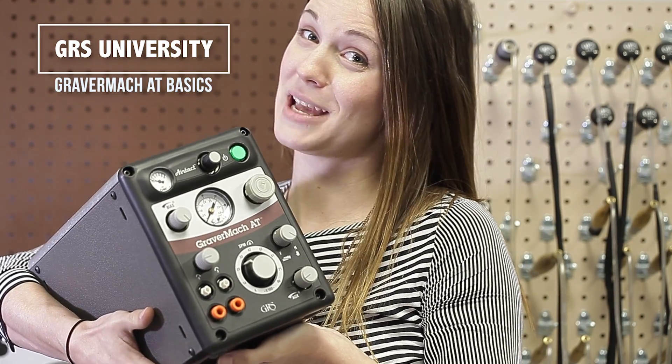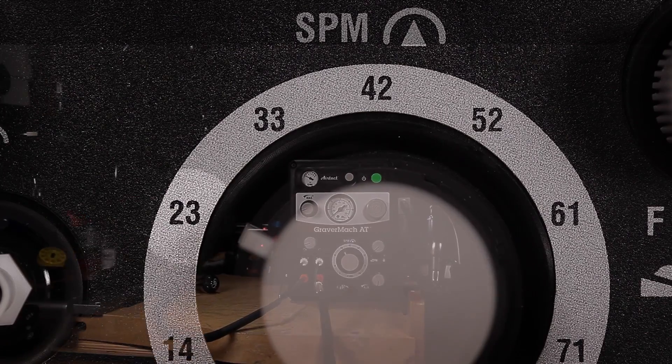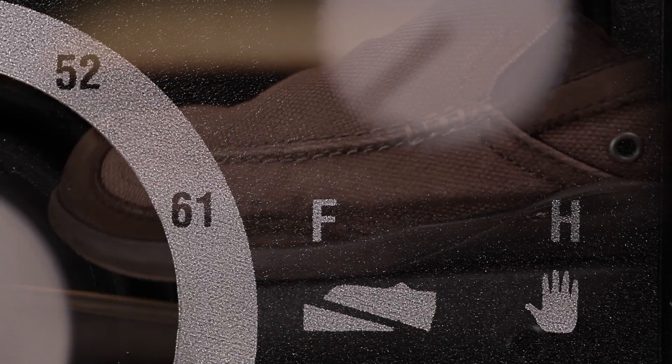I'm Molly with GRS. On today's show, you just brought home your baby. Here's some basics to get started. I have a wonderful electronic invention I want you to see. It looks something like this.